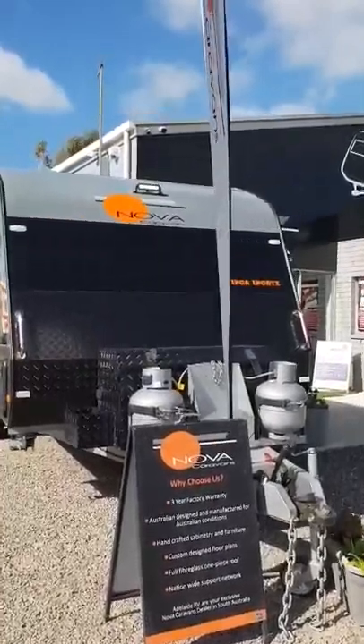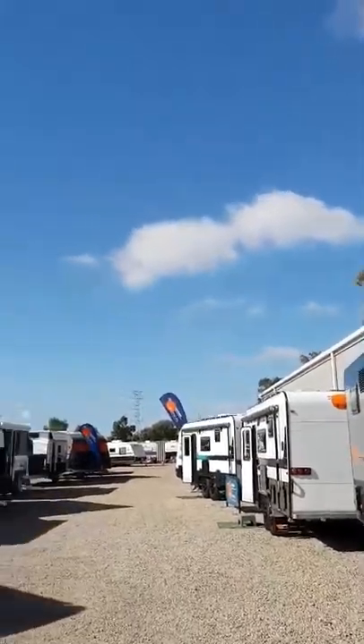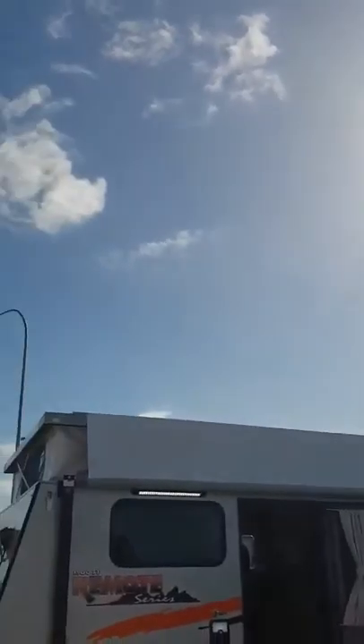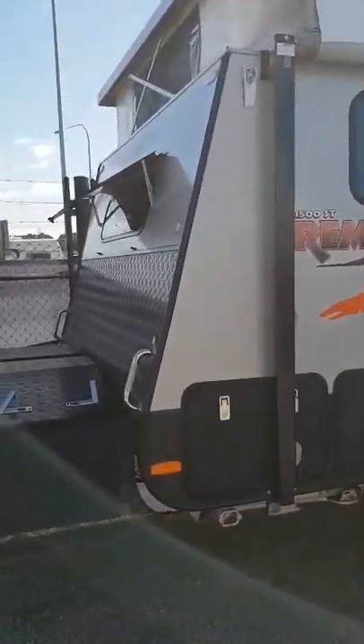Good afternoon ladies and gentlemen. It's Saturday afternoon at Adelaide RV and for once in SA the sun is finally shining — blue skies, absolutely beautiful conditions. What better day for the showdown.